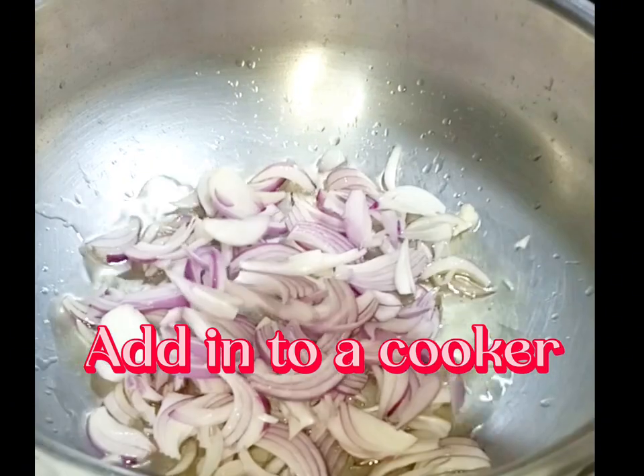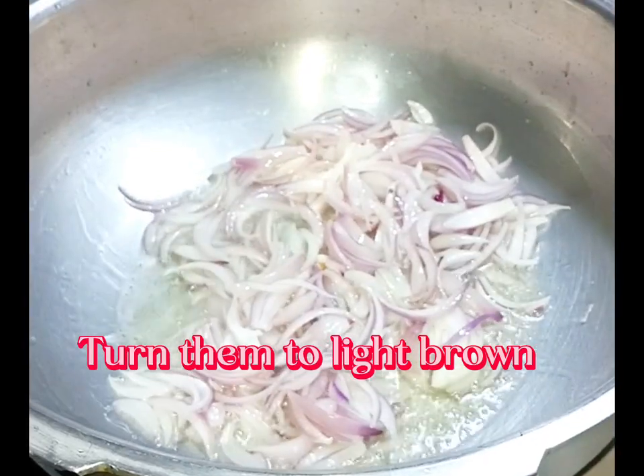Add in to a cooker. Turn them to light brown.